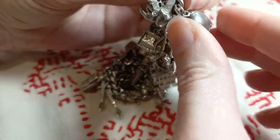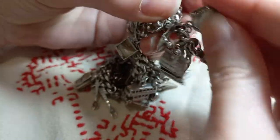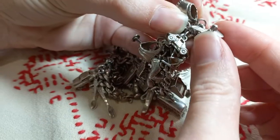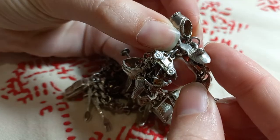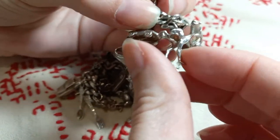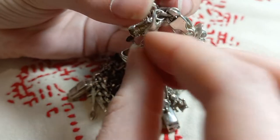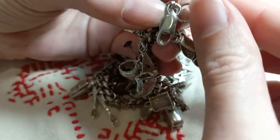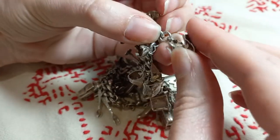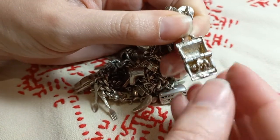Bloomers, a shoe, an ostrich, a dummy, and a doctor's bag with a baby in it.